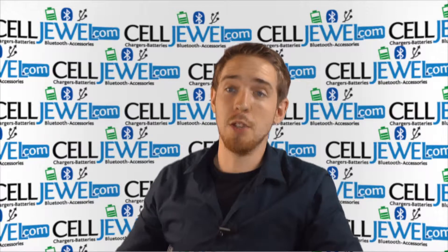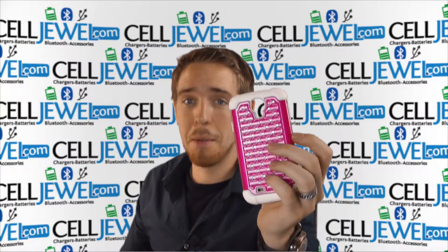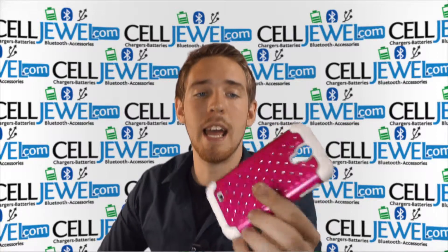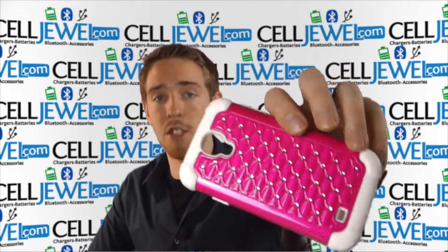Hey, how's it going, Celljewel fanatic? My name is Andrew. I'm with celljewel.com. Today, I'm going to be telling you about this case right here. This is the dark pink and diamond hybrid case for the Samsung Galaxy S4.